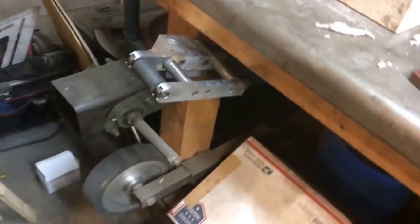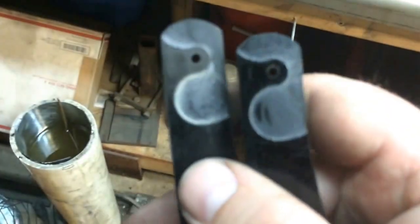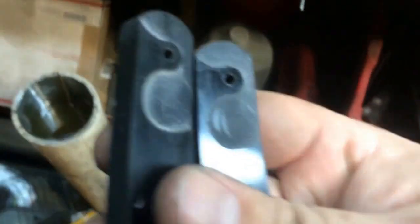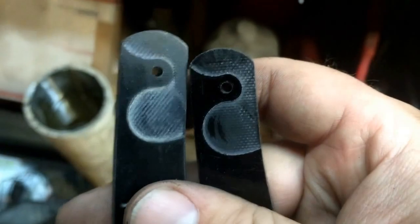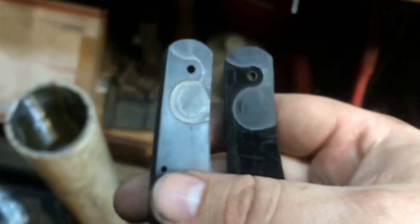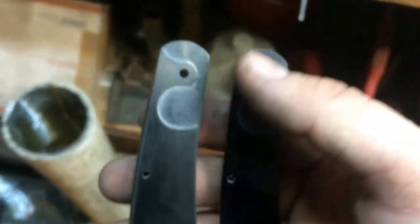We're now at the heat treating process of the slip joint. I'll go ahead and show you where we ended up on the handle scales with milling the relief in for the blade tang. We cut them basically even on both sides, about ten thousandths or so. You could go a little deeper if you wanted to, but that should be enough to keep the end of the blade from scratching.